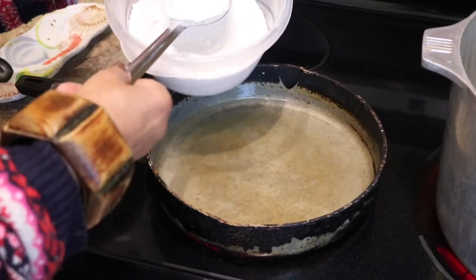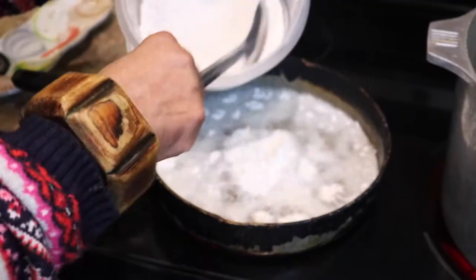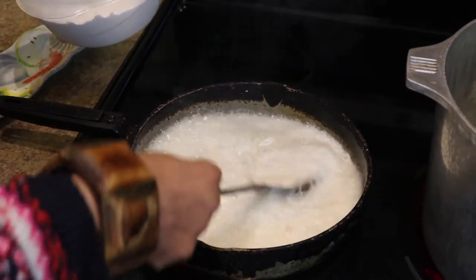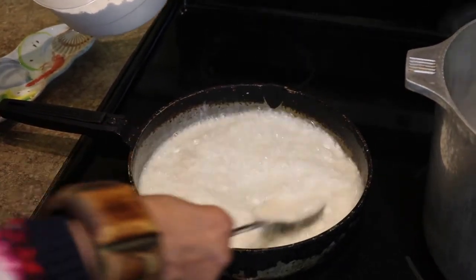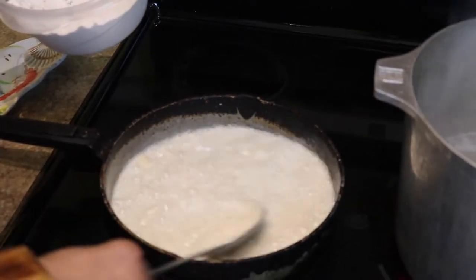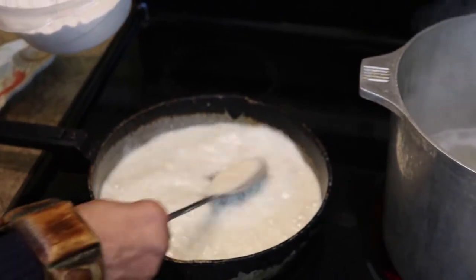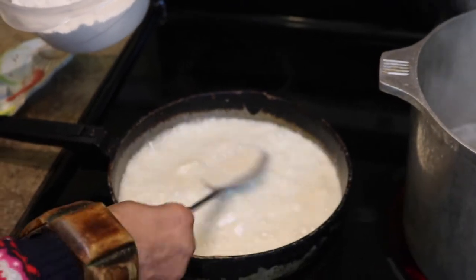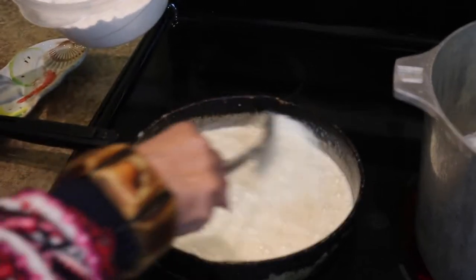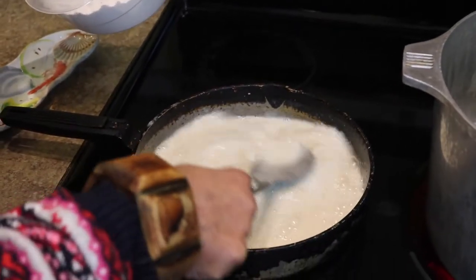And now we're going to make the roux. We add about a cup and a half of coconut oil to our skillet, and then we add our flour. We have to stir it real fast because it's going to go real fast. It's going to be a bit lumpy, but that's okay. Stir it, keep it moving.